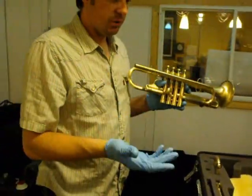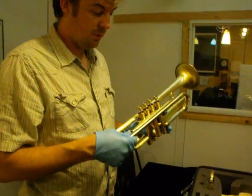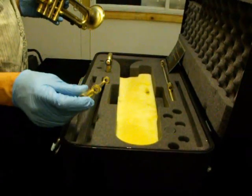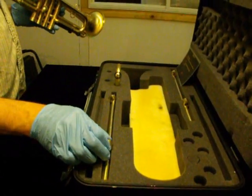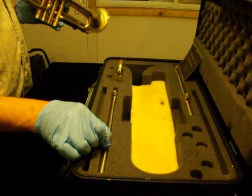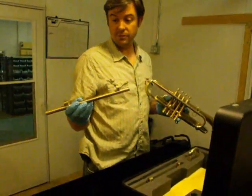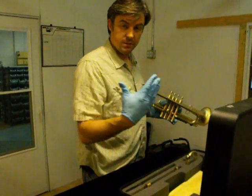Typically it's best, if you're shipping the horn, to remove the lead pipe when you tune inside. This horn has three lead pipes. A number one, which is similar to a Bach 25 lead pipe, great for all around playing. A number six, which is great for lead and feels more resistant.